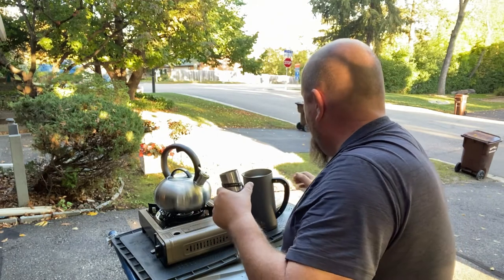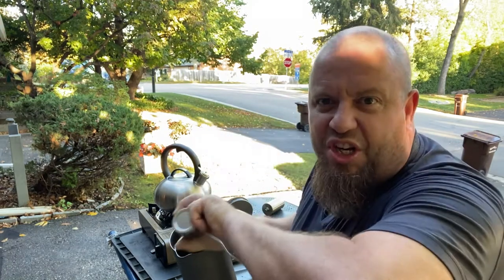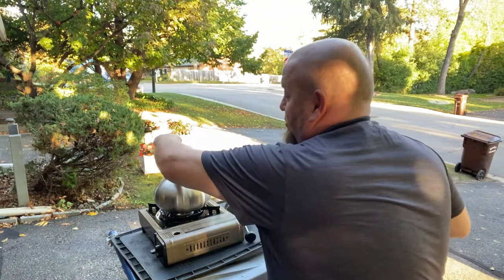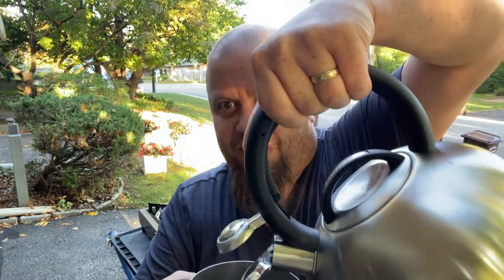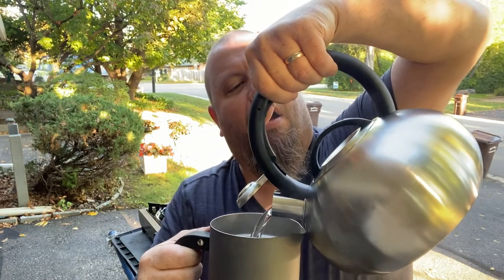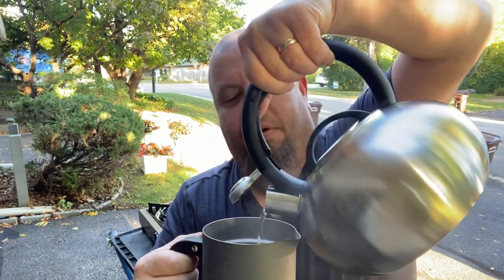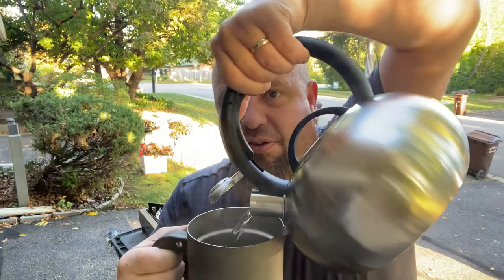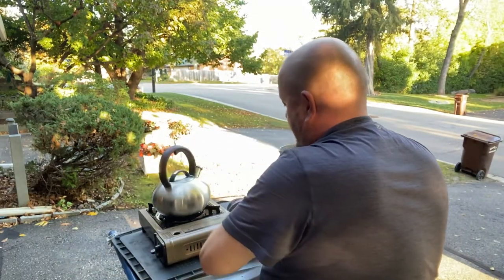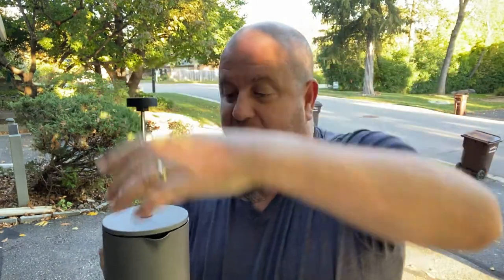I dropped this into the French press — I feel like I'm doing a cooking show. I've got to get to the end and drink it and go, 'Hmm, that's so yummy.' So I've got the coffee grounds in the bottom. This handle — look at this thing, this is brand new for us. I filled it up most of the way and put the plunger back down.